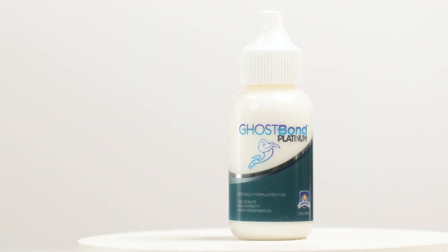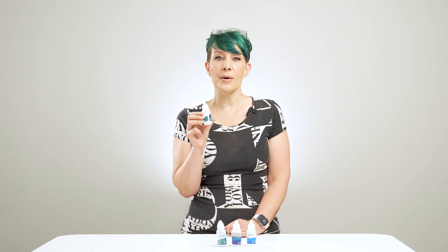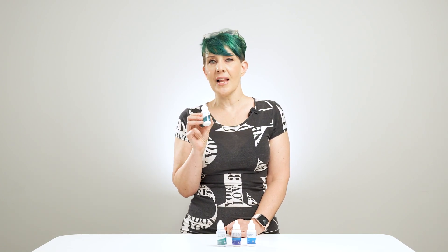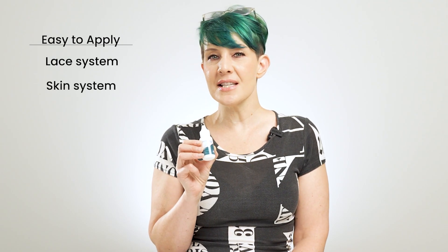Besides added moisture control and higher melting temperature for better performance, this glue also absorbs light to give the user a completely undetectable front hairline, even under the thinnest poly base. Being a water-based glue, it is skin-safe and allows a reliable hold for four to five weeks of extended use. The Ghostbond Platinum is easy to apply, ideal for attaching lace and skin systems while providing easy cleanup.